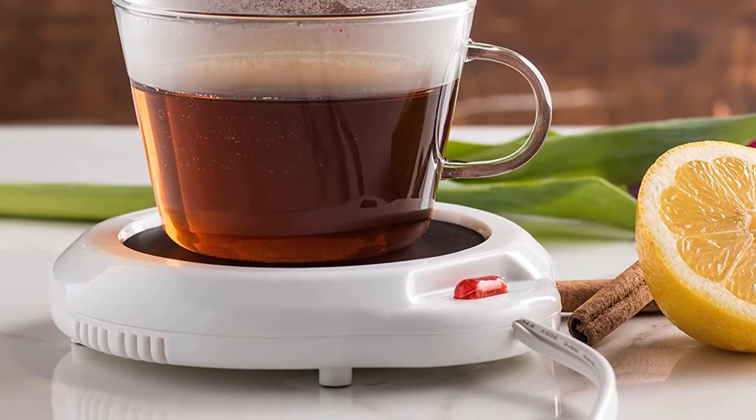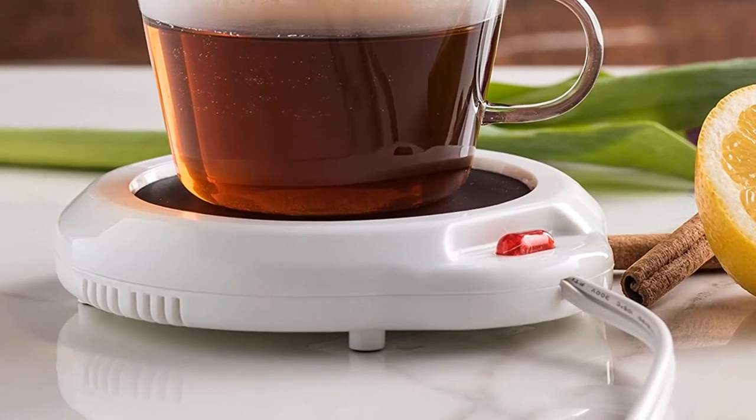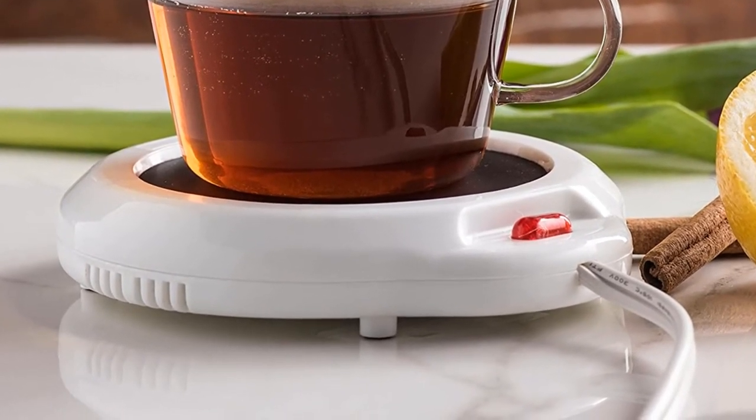Cleaning is quite easy as it uses a non-stick finish. This is not only marketed as a mug warmer — you can also use it to heat up candles as well.